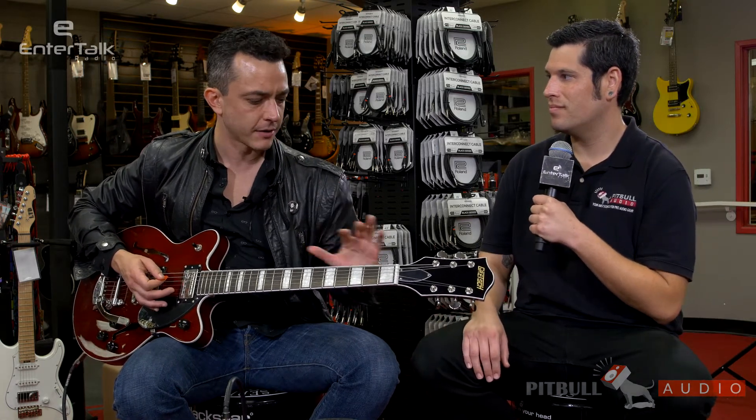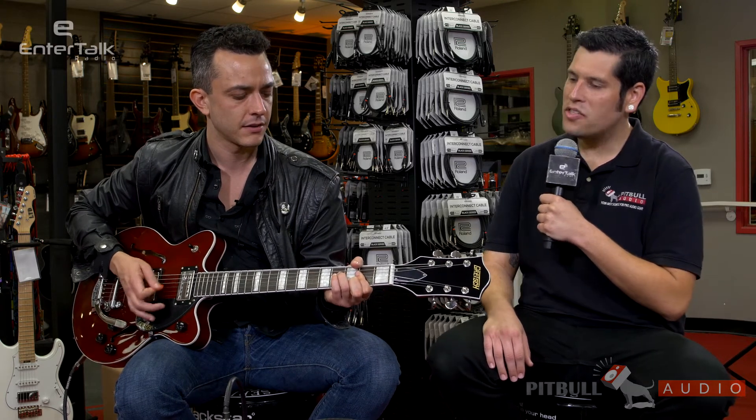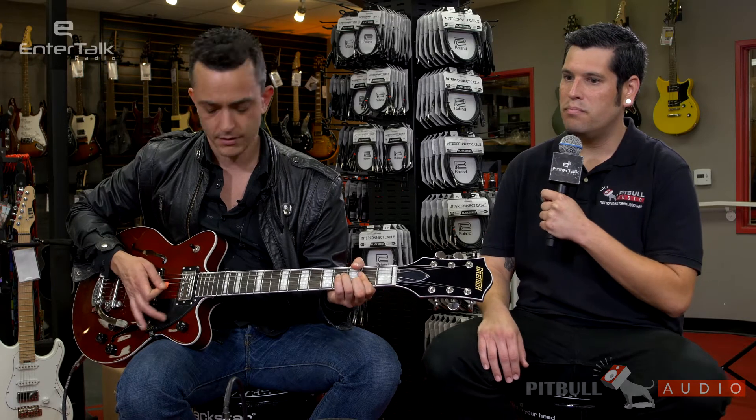Broadtron pickups. So they're kind of like classic filtertrons, but from what I'm hearing when I first checked it out, it's got a fatter, darker tone almost compared to the filtertrons — it's still got a little bit of that classic chime, but it's a little warmer down at the bottom. It almost adds a little humbucking sound to it, right? Yeah, it has a little bit more bottom to it.